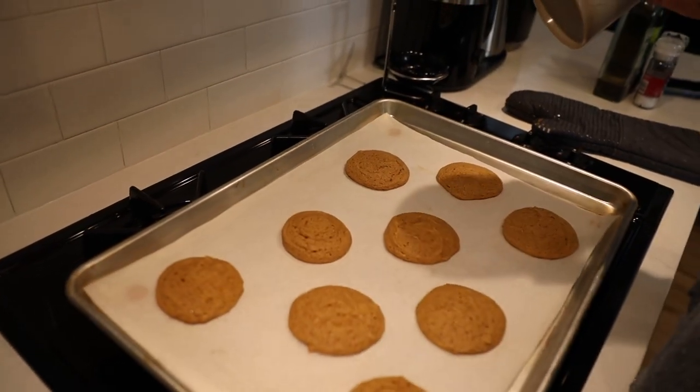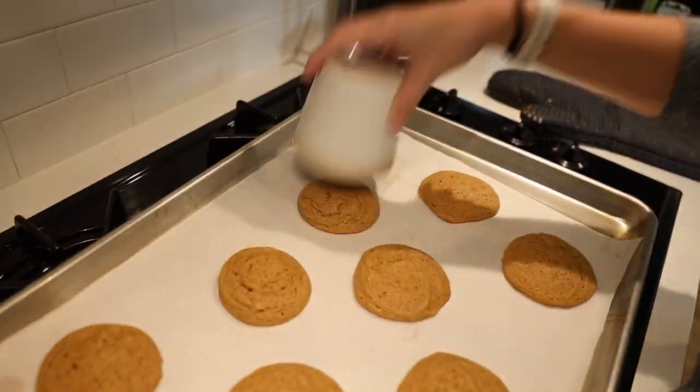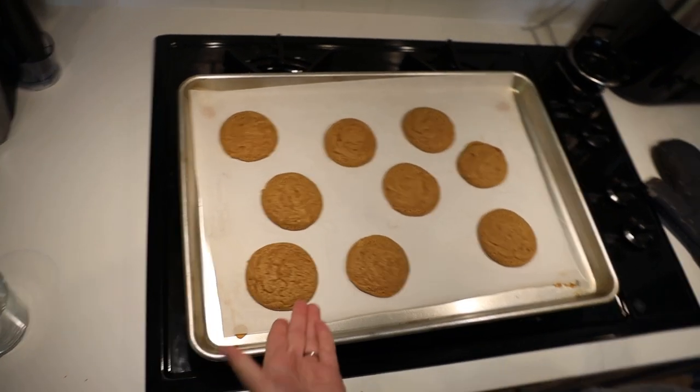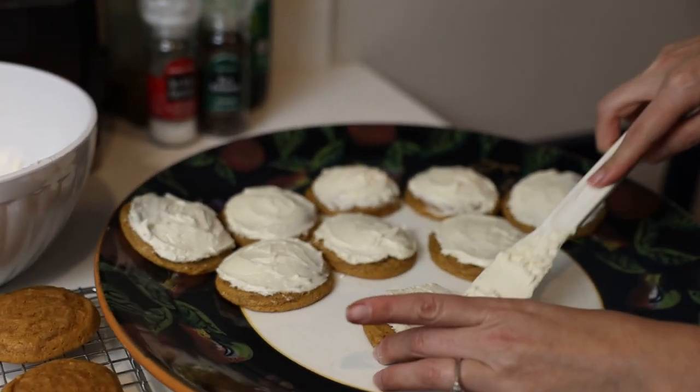Then do this rounding trick - use something round to shape them while they're still warm on the cookie sheet. That's so cool! Take them out, and now let's make the frosting. I wonder if this would have been easier in the blender too.